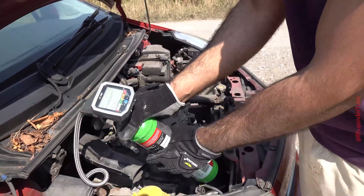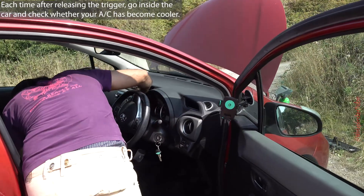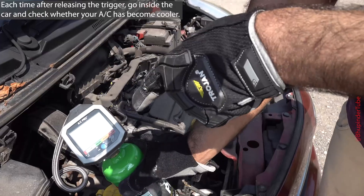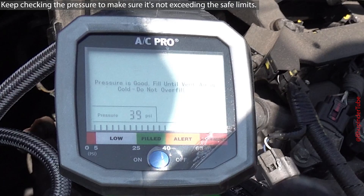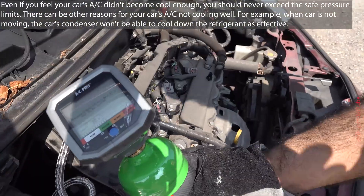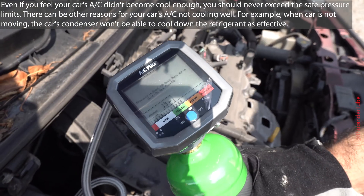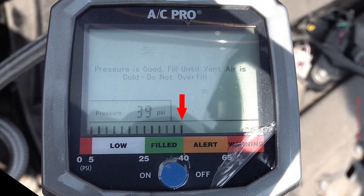Each time after filling the refrigerant, go inside your car and check your air conditioner temperature to see whether you are getting cold enough air. Each time after releasing the trigger, check your pressure and make sure it is not exceeding the recommended level. If your air conditioner is still not cold enough but you have exceeded the recommended pressure, you should stop refilling. I filled the refrigerant until the pressure bar reached just before the alert level.